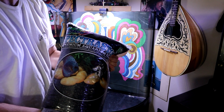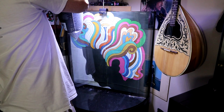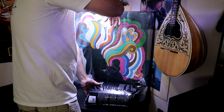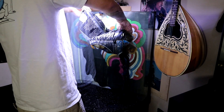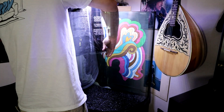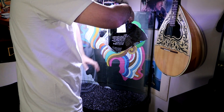Next, I'm going to put some black specky stone right in here, and then I'll add a bit more black specky stone.